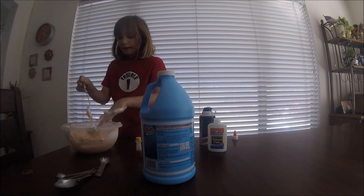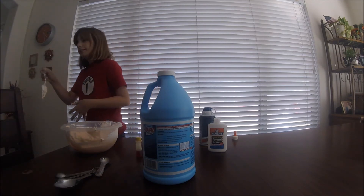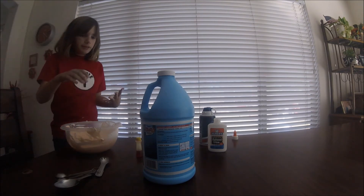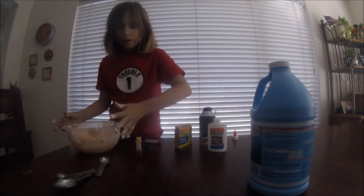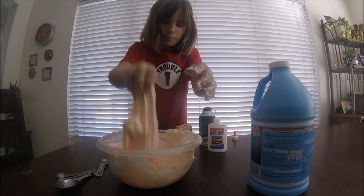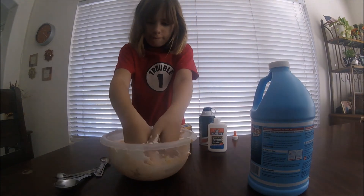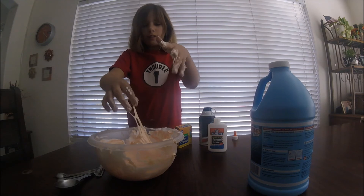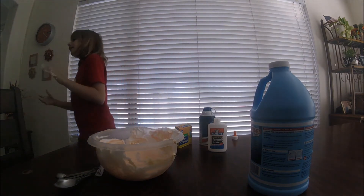So now, when it's at the right consistency, you can play with it. Of course, you might have to knead it — you need to knead this. I might need, like, a piece of black paper, but you won't do anything.